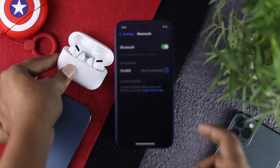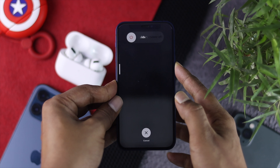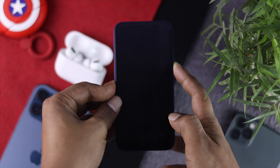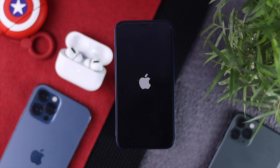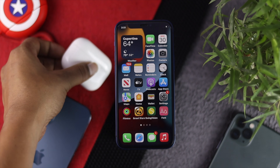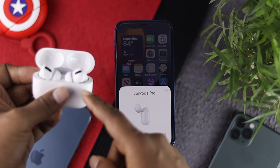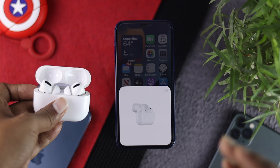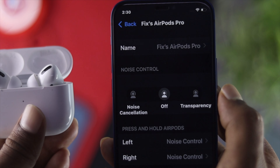Now, press the volume up button and then the volume down button, and quickly press and hold your power button, keeping it held until you see the Apple logo come on your iPhone. After you see the Apple logo, release the button. Then take your AirPod Pro close to your iPhone and open up the case. You will see a connection option — tap Connect. Once it's connected, check whether your transparency mode is working.